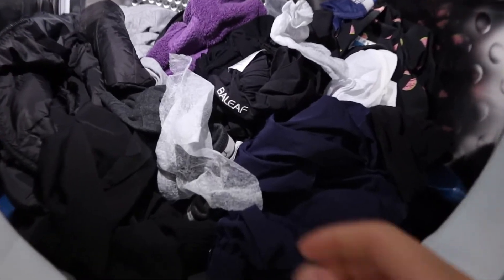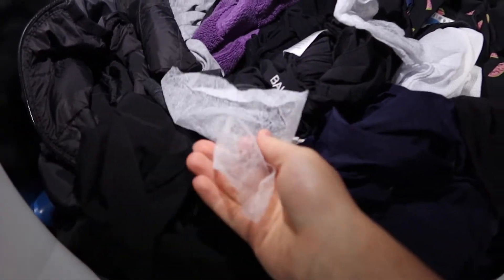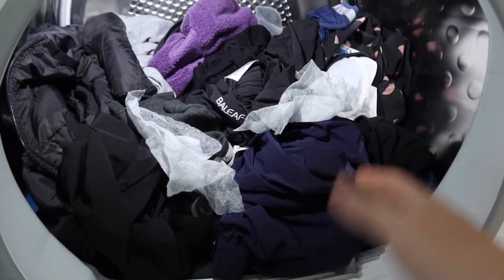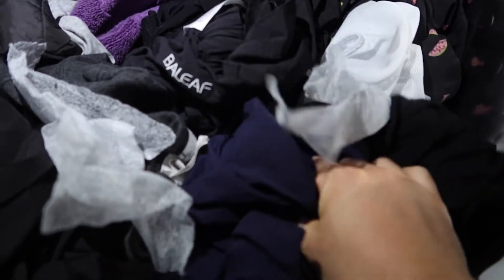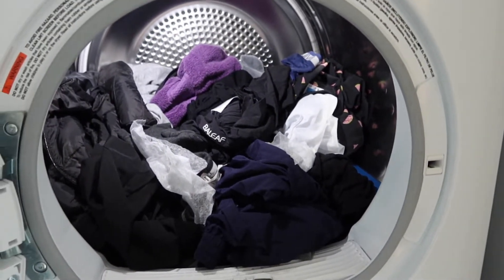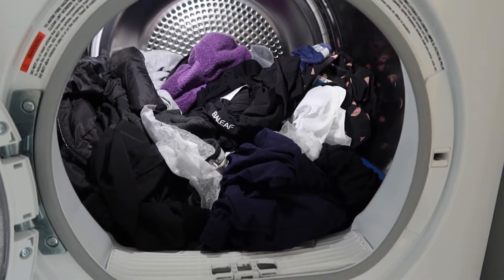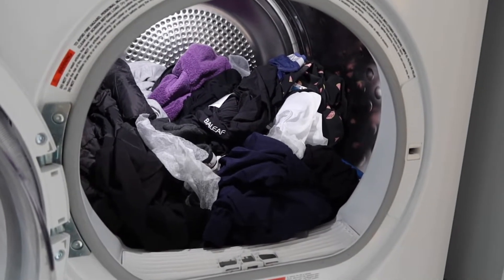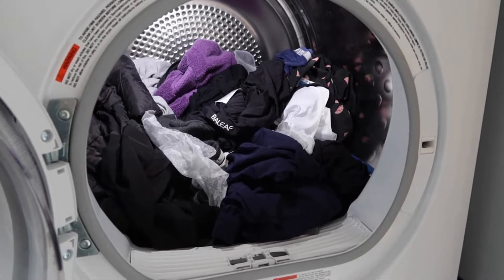Alright, so here is basically what the product looks like once you guys finish. You can see we do have the dryer sheets right here, and you can see how they're all crumbled up now because we finished using it. When you guys smell your clothes, you can definitely smell that lavender and vanilla bean scent on there — it smells really nice. All your clothes smell fresh and they feel really soft.